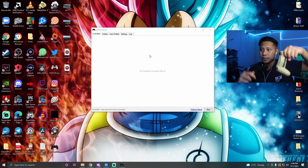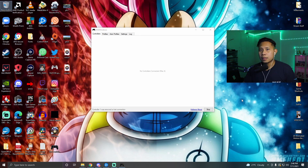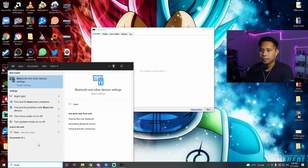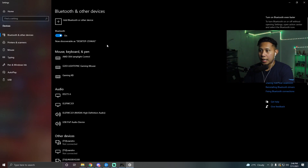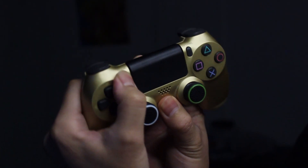Now let me show you how to connect with Bluetooth. Go to the search bar on the bottom left and type Bluetooth, then click Bluetooth and other devices. Make sure Bluetooth is turned on first. Then take your PlayStation 4 controller, press and hold the home button and the share button at the same time until it starts to blink.